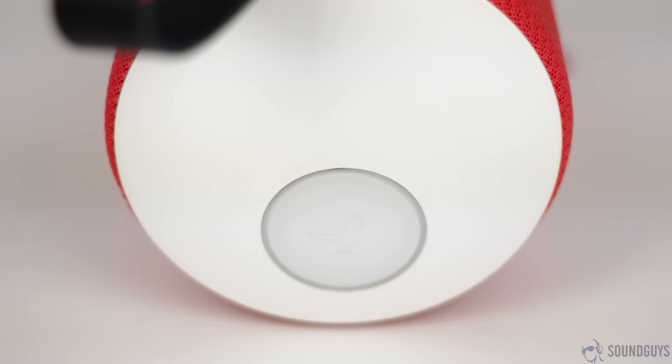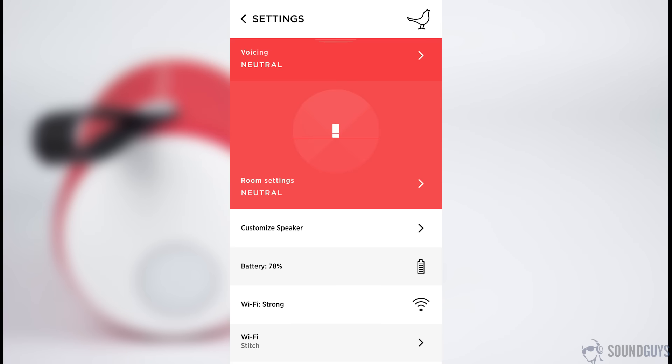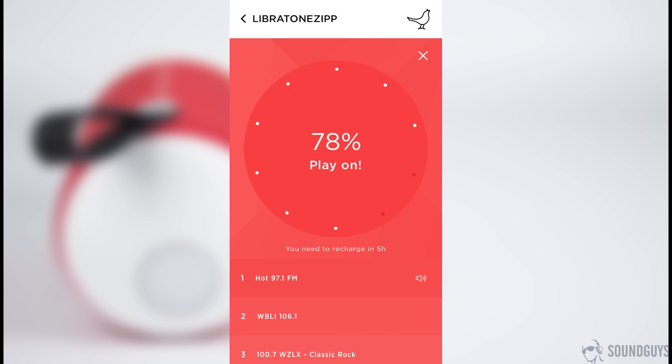To connect via Wi-Fi, you have to download the Libertone app and go through the setup process. Through the app, you can do things like control the volume, switch between tracks, create custom soundscapes, choose your preferred EQ profiles, check the status of your speaker's battery life, connect to and control multiple Zip speakers, and even listen to FM radio and choose five presets. Needless to say, you can easily get lost in the app, but thankfully it has a fairly straightforward interface that streamlines the process. Still, it's a lot to take in at first.